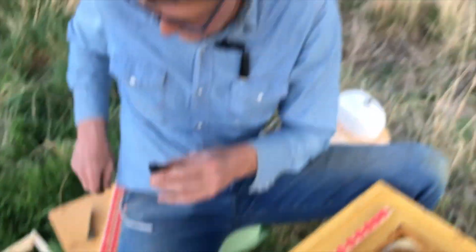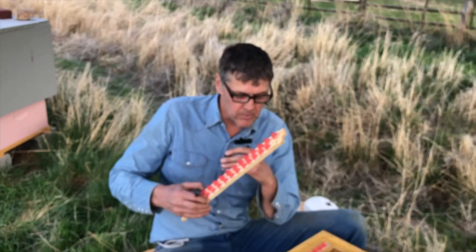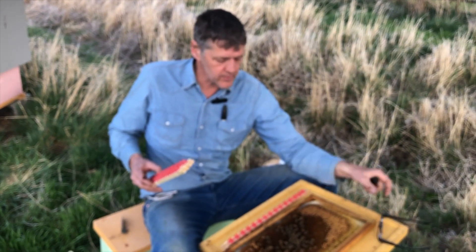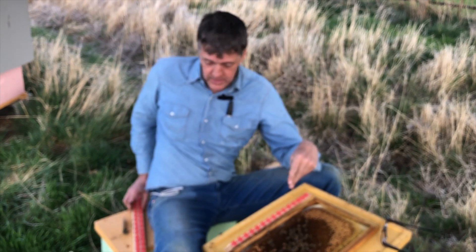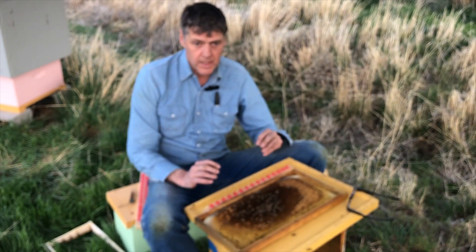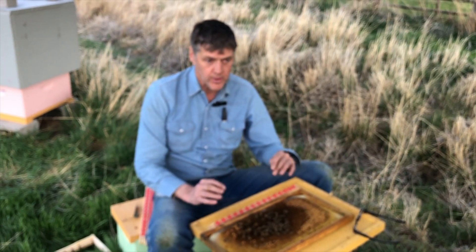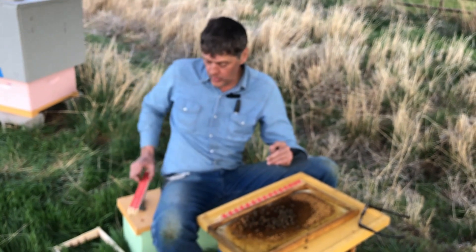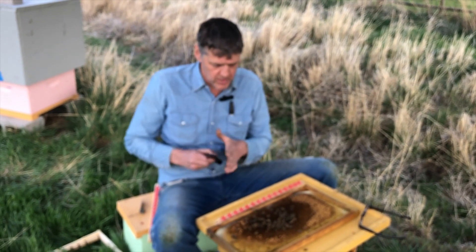Before I finish the other two cell bars, I'm going to put this one in its frame and return it to the colony so the nurse bees can start feeding these larvae. It's getting cool in the evening and I don't want the larva to get too cold or to dehydrate, so let's get them back to their nurse bees as quickly as we can, then I'll come back, graft another bar, and keep going.